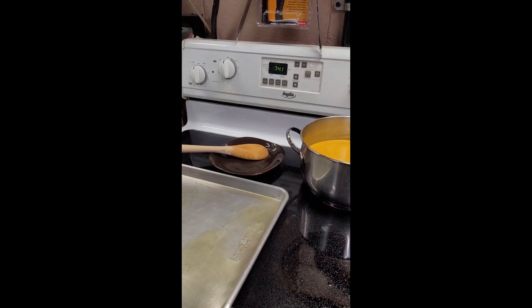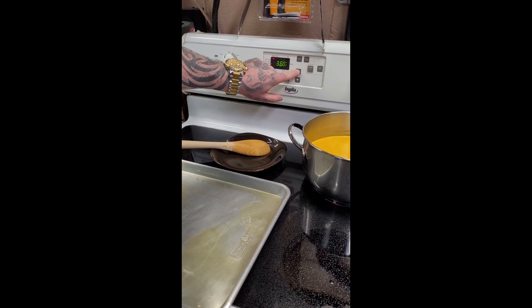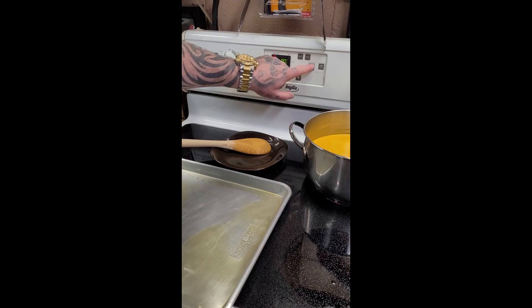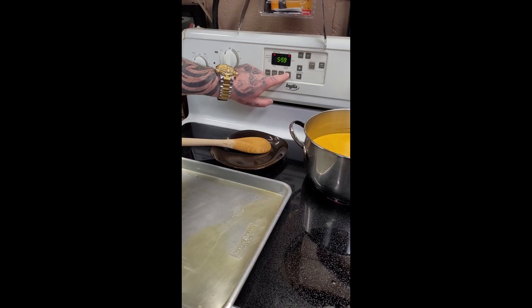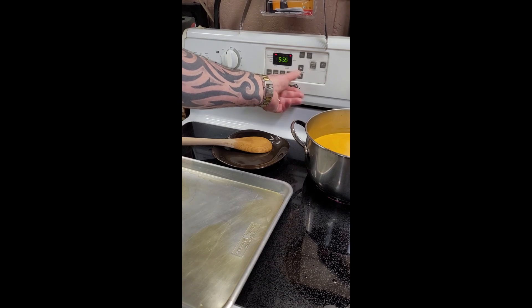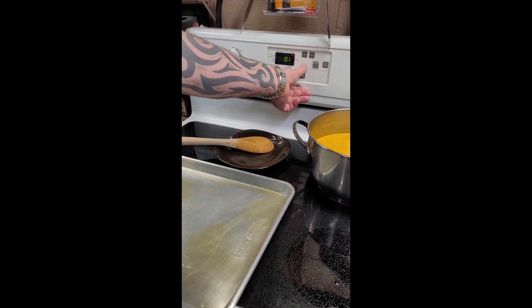For these potatoes, you're gonna want to preheat the oven to 400 degrees. I'll set that to 400 degrees. You're gonna do this for 40 to 50 minutes. It's gonna take 6 minutes to heat up, so we're gonna go 56 minutes total. There we go.